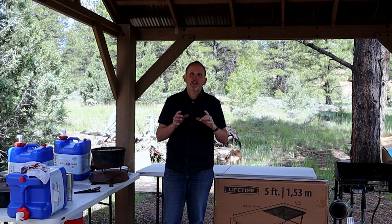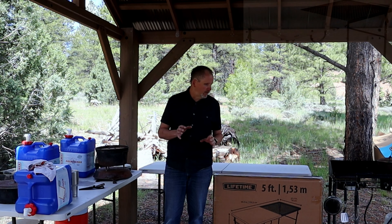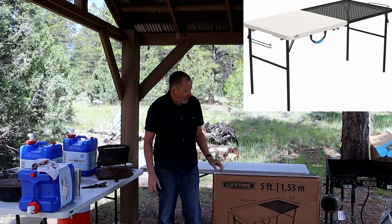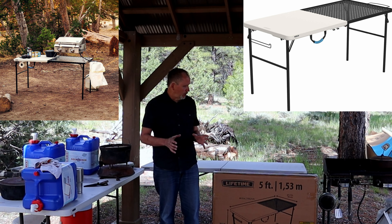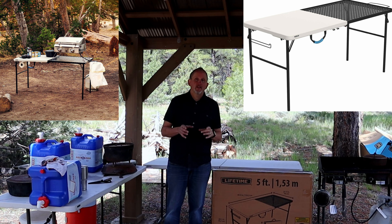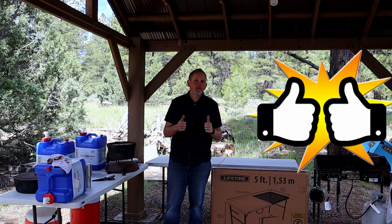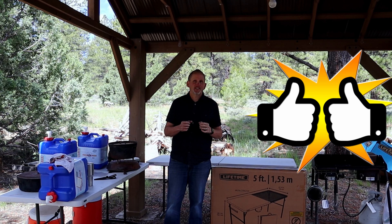Hey everybody, I'm Greg with the Fix My Bleep channel. Thanks so much for joining me today. This will be a quick unboxing video of a Lifetime outdoor cooking and camping table — it's folding and it looks like an awesome idea. My wife got me this for Father's Day. There's a link in the description where you can find this item. Be sure and give the video a big thumbs up or a like. Now let's get into it!